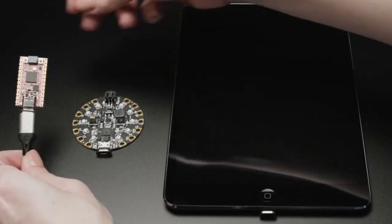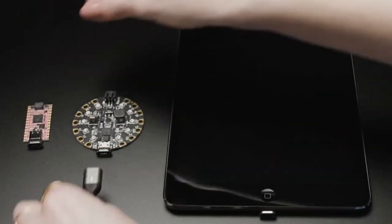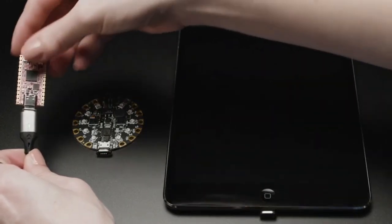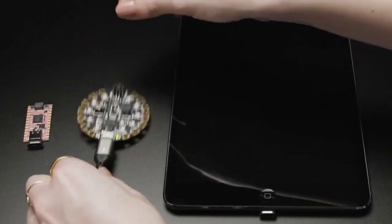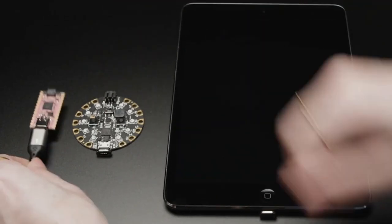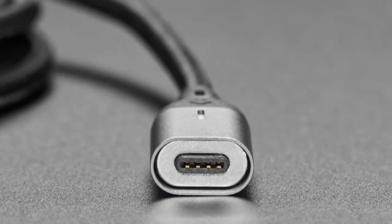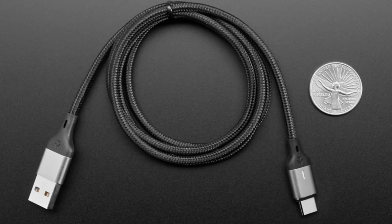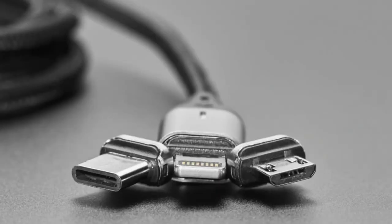Next up, we've got more magnetic cables — these are simplified magnetic cables. We previously put USB-C to C, micro B, or Lightning magnetic cables in the store, but these are USB-A only. They only have four contacts, which makes them a little less expensive, but they're still really cool magnetic cables. Let's go to the overhead and I'll show them.